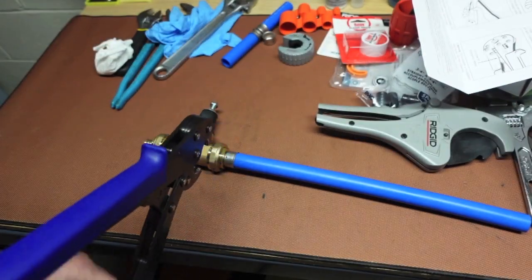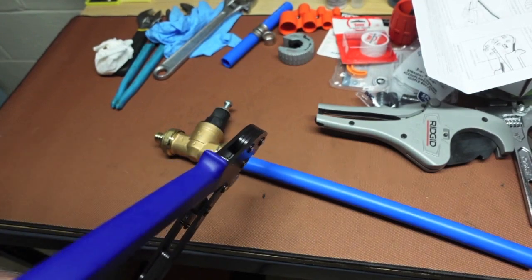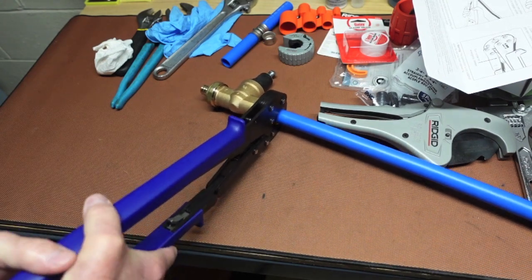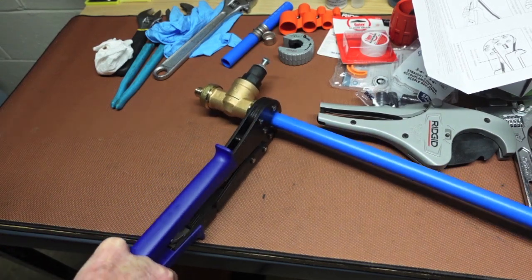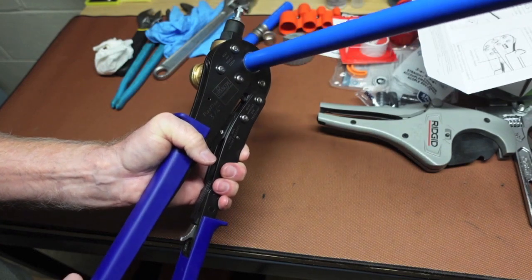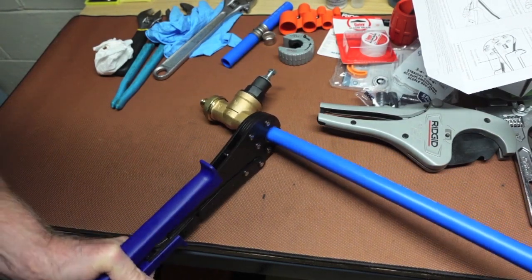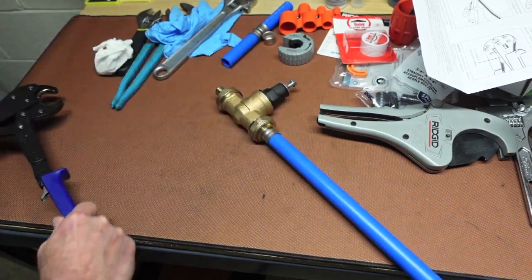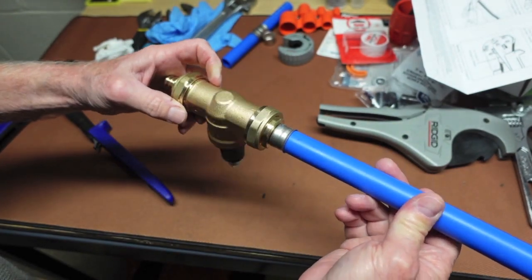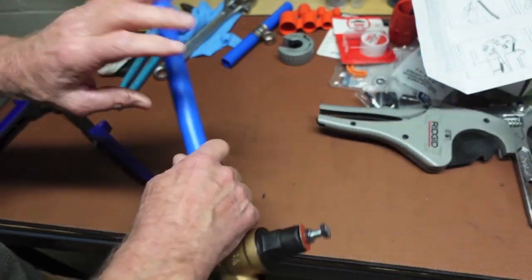Okay, using the Viega 3/4 inch manual press tool, let's see what kind of a job we get. That's as far as we can go with the handle folded — now we unfold it and make our crimp 100 percent. It will not release until you hit that 100 percent. There's our PEX tubing — very good crimp. Very happy with it.